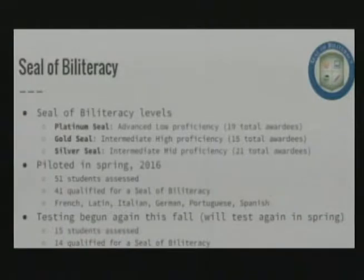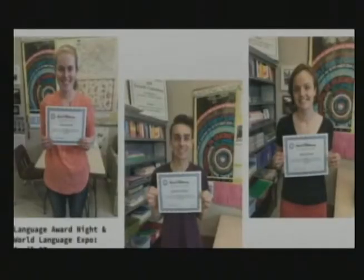We offer national world language honor societies in all five languages at the high school — including the Italian honor society, which we just launched last year. We typically have upwards of 50 students qualifying for honor society each year. We also have extracurricular clubs, competitions, and awards. Our Latin students have been very actively participating in Certamen competitions, meeting almost weekly to prepare and traveling to compete. Language clubs raise funds for the Arlington Teosinte group through selling handmade pulseras from local artisans in El Salvador in both the middle and high schools.